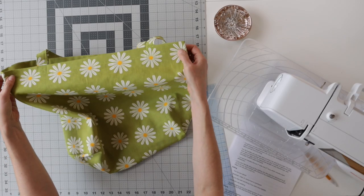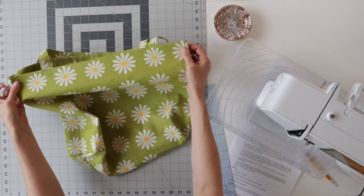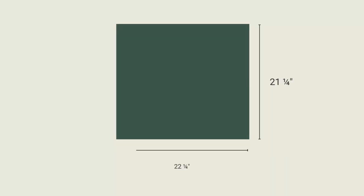Next, decide how wide you want your bag to be. The finished measurement on this bag is 21 inches. Add seam allowances to each side — 5/8 on each side — so that brings us to 22 and a quarter inches. That's going to be the width of your rectangle: 22 and a quarter inches. Remember, you can use any measurements you want for this, depending on what size bag you want or how much fabric you have.